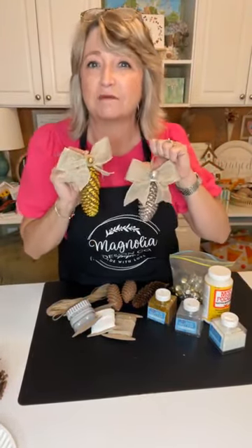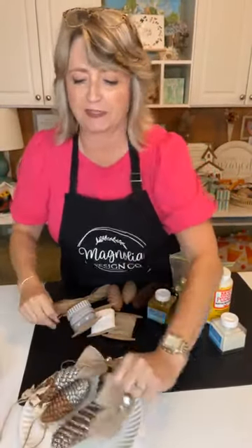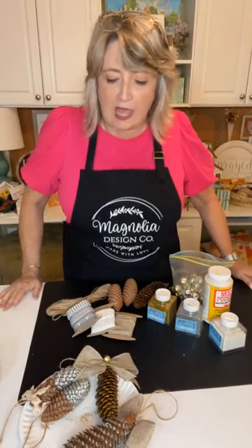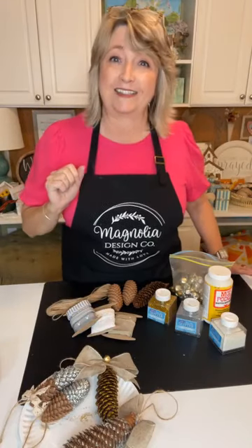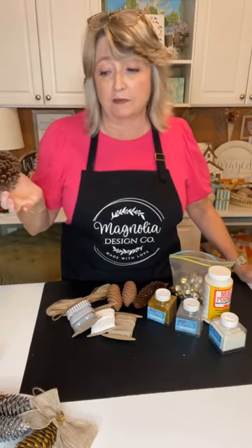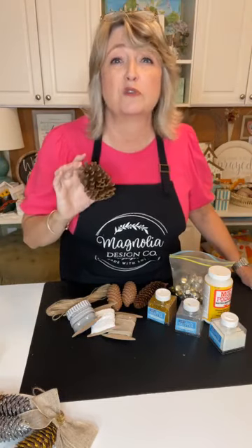Hey crafty friends, it's Heidi Scott with DIY Dreaming, and in this video tutorial I'm going to show you how to make some beautiful pine cone ornaments. These could go on your Christmas tree or in a dough bowl. I have two styles to share. If you go out in your yard or to a local park, most likely you can find pine cones of all different sizes and shapes for free.